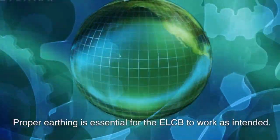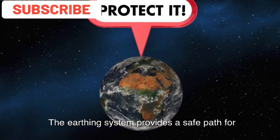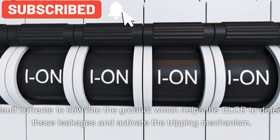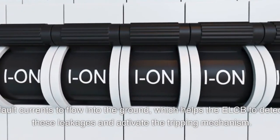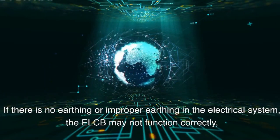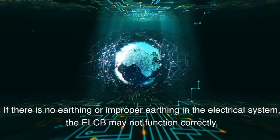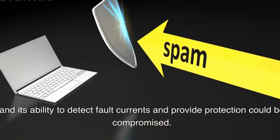This action prevents electric shocks to individuals and reduces the risk of electrical fires. Proper earthing is essential for the ELCB to work as intended. The earthing system provides a safe path for fault currents to flow into the ground, which helps the ELCB detect these leakages and activate the tripping mechanism. If there is no earthing or improper earthing in the electrical system, the ELCB may not function correctly, and its ability to detect fault currents and provide protection could be compromised.